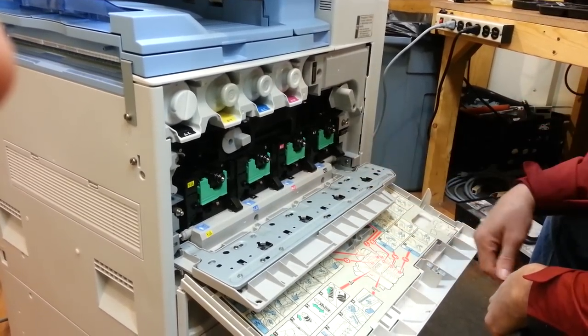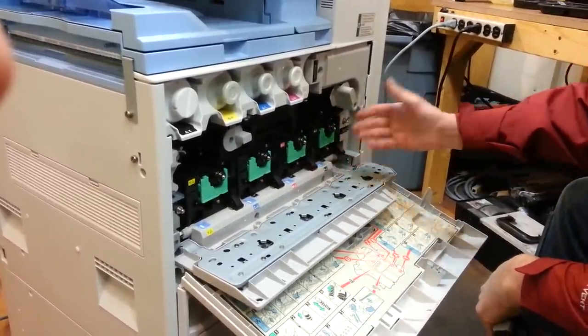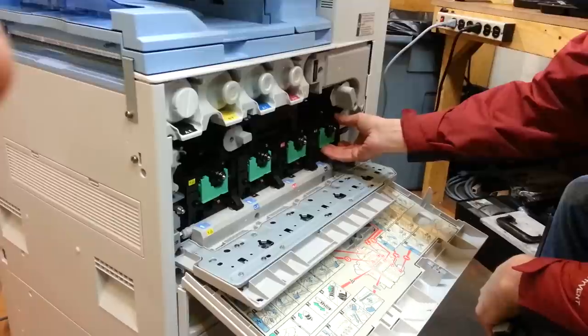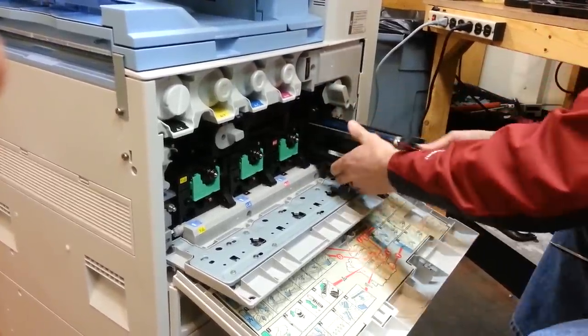Now depending on what color is streaking, you've got yellow, cyan, magenta, black. In this case, if we say it's got black streaks, we'll lift this handle up and then this unit will slide right out.